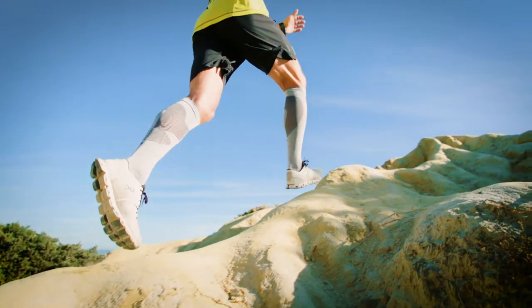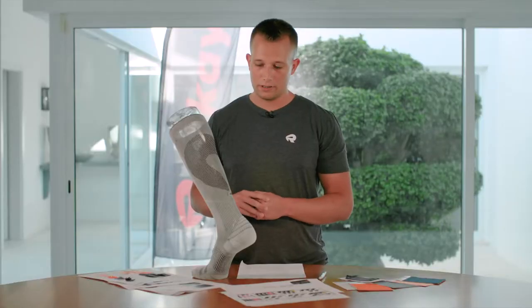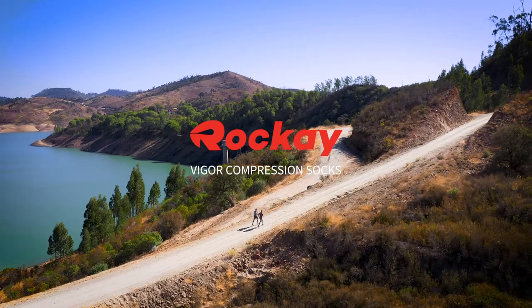You can keep using it over and over — just leave it out to dry. It's made from 100% recycled fabrics and partly made from ocean waste. And that's the Vicker compression sock.